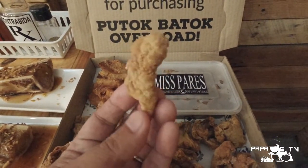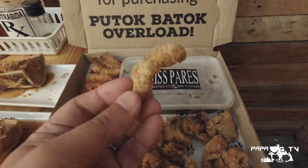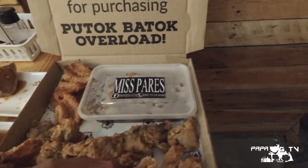It's crispy looking kahit hindi pa natin natitikman, and golden brown. Considerably bigger din yung size nya compared dun sa mga chicken skin na nabibili natin. Try natin — sausaw natin dito sa Miss Pares vinegar. Number one it's crispy, and a little bit salty but not too much to overpower the flavor of the chicken.